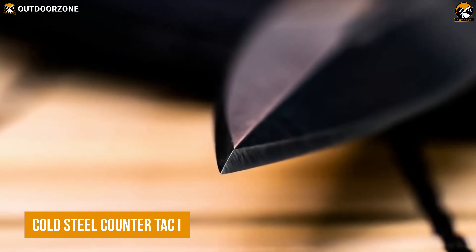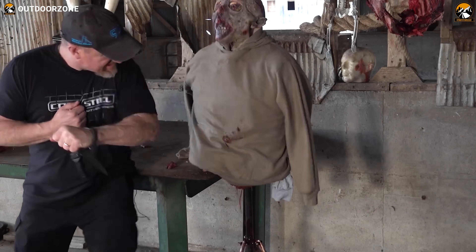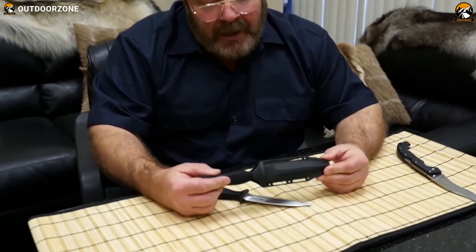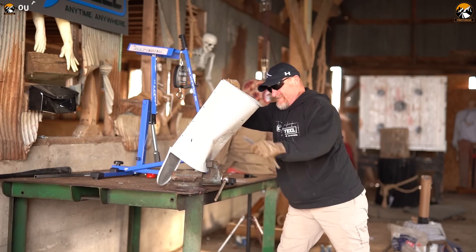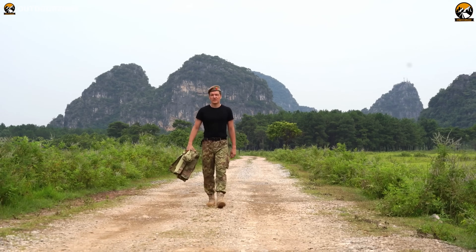Here's the Cold Steel Counter TAC-1, a stealthy dagger to keep any soldier ready for any adverse situation. Built from higher-grade AUS-8 steel, this multitasking knife is designed for extreme durability and performance. Because of this blade material and design, this knife is known for its superior edge retention and rigidity. Thanks to its compact design, you can easily store this knife in your pocket or even boots for quick access. The handle is made from Cray-X for superior grip even in wet conditions. Whether you need it for self-defense, survival, or any tactical situation, this one can be the ideal tool.